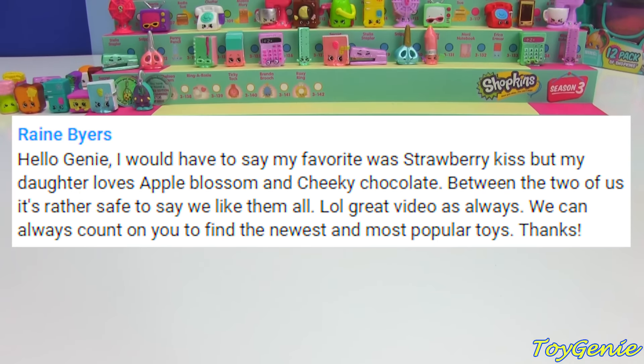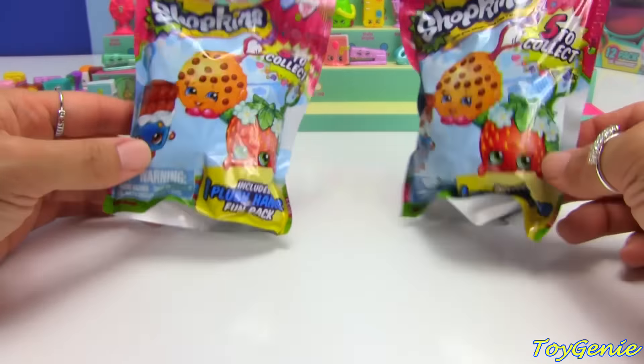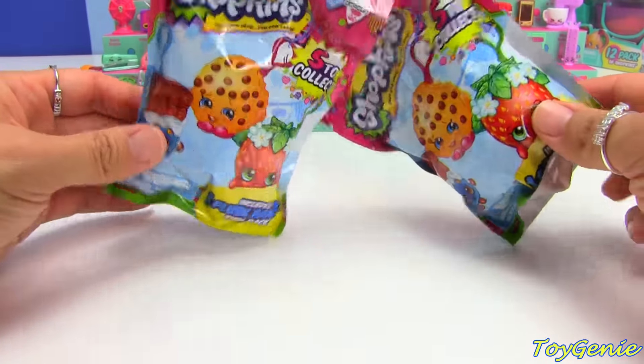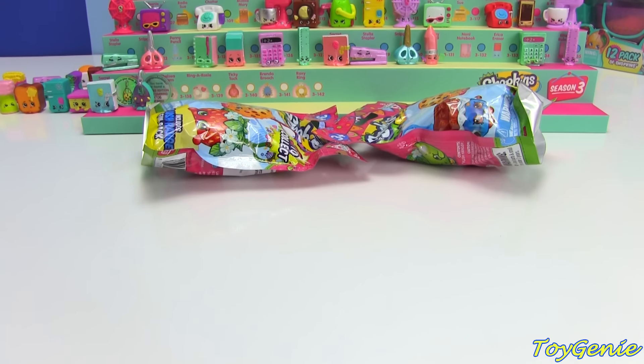Rain Byers said: 'Hello Genie, I would love to say my favorite was Strawberry Kiss, but my daughter loves Apple Blossom and Cheeky Chocolate. Between the two of us, it's rather safe to say we like them all — LOL — great video as always. We can always count on you to find the newest and most popular toys.' Rain Byers' comment was taken from the video where I showed these awesomely cool plush hangers. So I will be giving you and your daughter two of these so that hopefully you will be able to find either Strawberry Kiss, Apple Blossom, or Cheeky Chocolate. Plus, I also wanted to share some Shopkins Season 3 with you and your daughter.